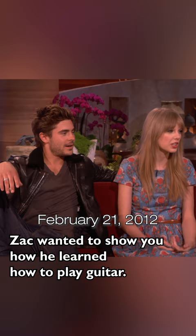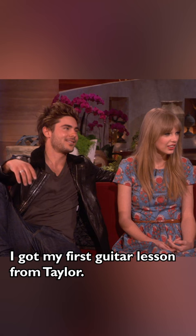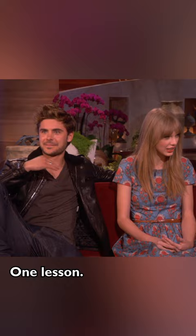Zach wanted to show you how he learned how to play guitar. I taught him how to play guitar. I got my first guitar lesson from Taylor. He's really good at it for like one lesson. It's really great. One lesson? All right.